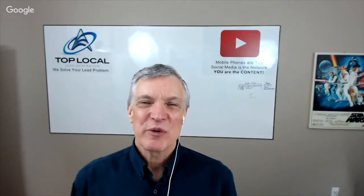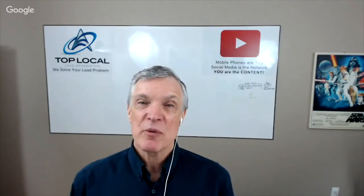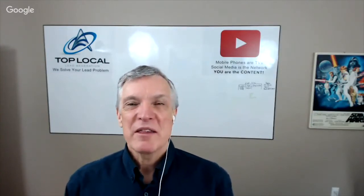Hi, it's Mark from Top Local. We're here with Bernie Pawlik, Pawlik Automotive in Vancouver, 18-time winners of Best Auto Repair in Vancouver, BC, as voted by their customers. How are you doing Bernie? Doing very well, Mark.